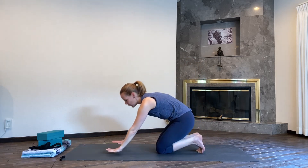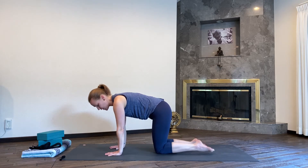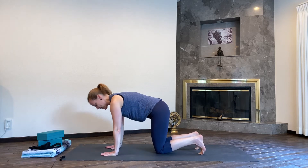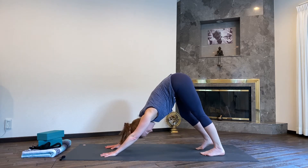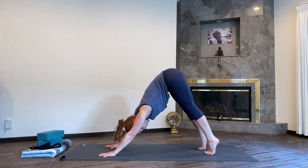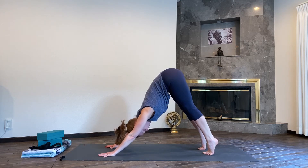Come off your toes, back into neutral tabletop, just tucking the tops of the feet a little bit down into the ground. Tucking your toes under, sending the hips up, come into your first downward dog here.